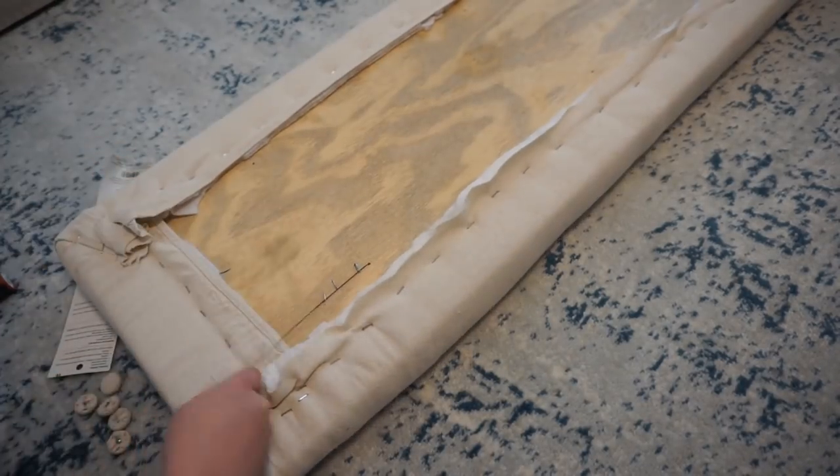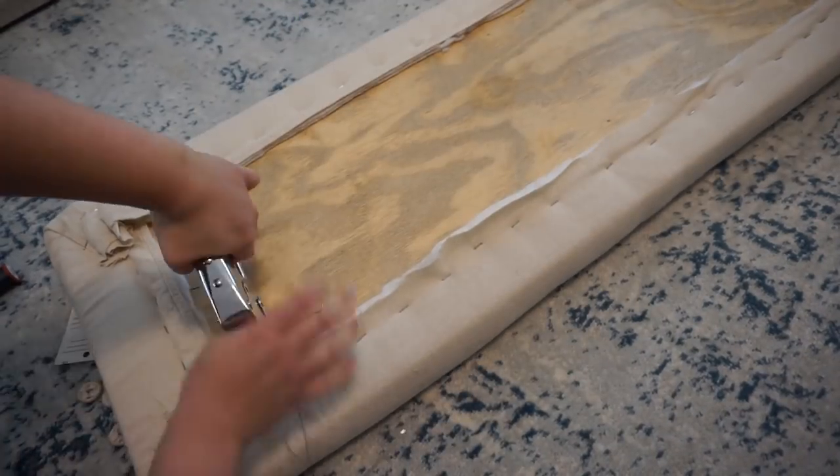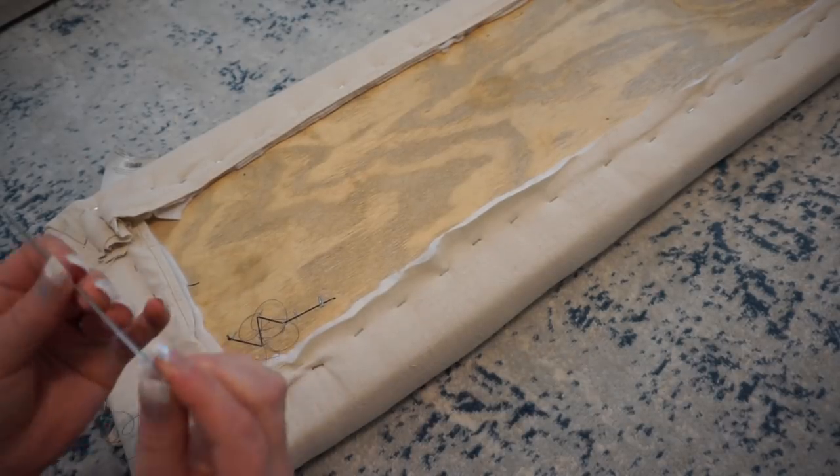If your staple gun is not the highest quality and it does not tack down the thread tight enough, I ended up using a hammer to hammer it down to hold the thread in place.